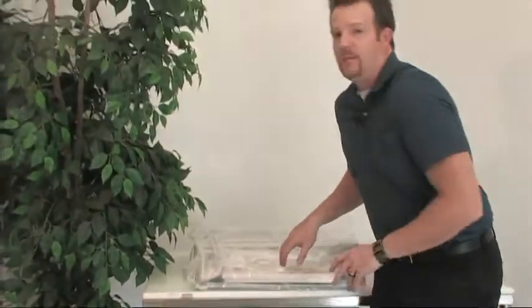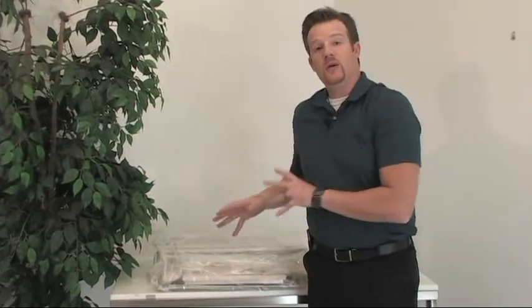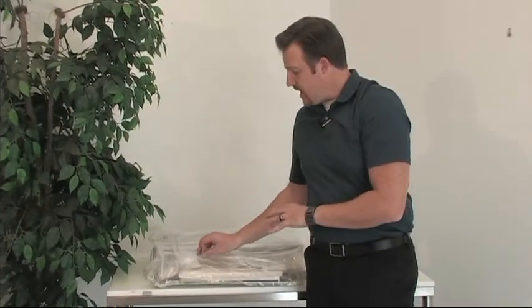Once you remove the film wrap machine from the box, go ahead and locate the manual that's underneath this plastic protective covering. The manual will outline the first steps to assembly.